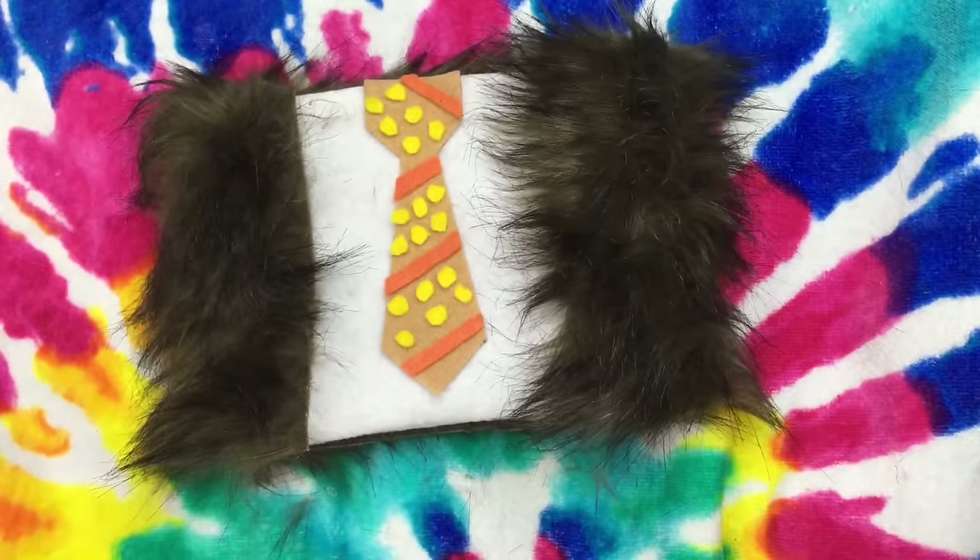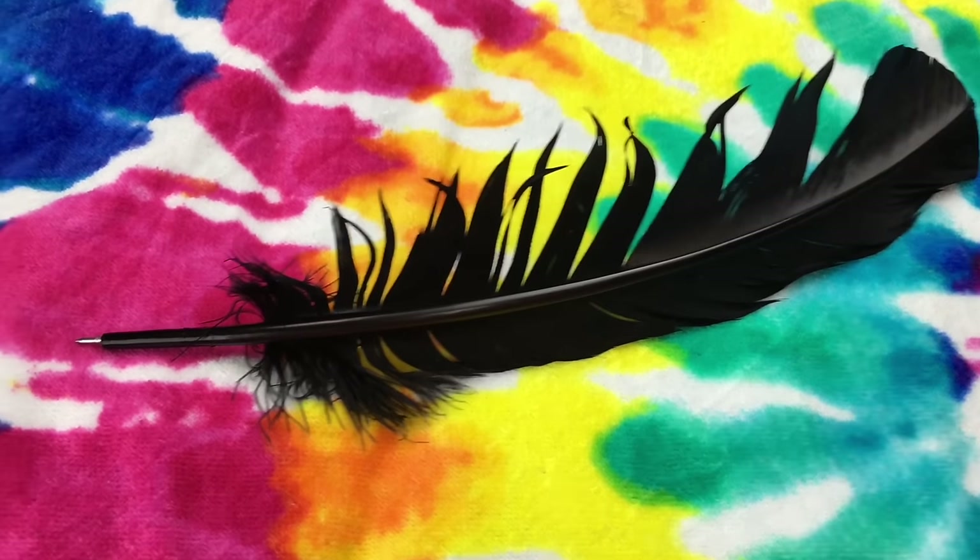Let me know if you want to see more character bags — I can make more characters. Just let me know what characters you'd like to see.